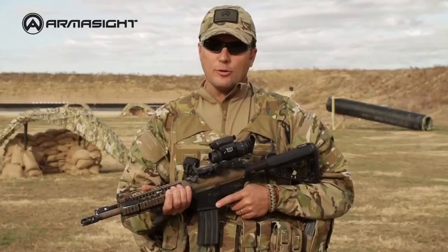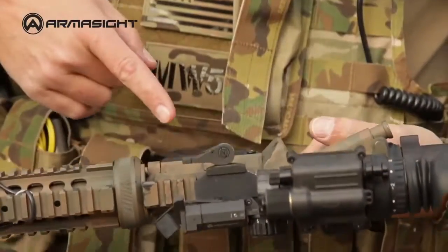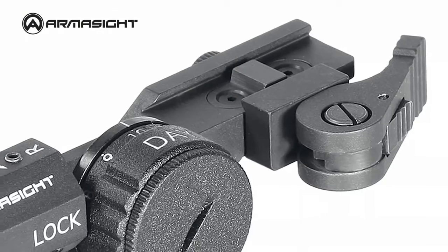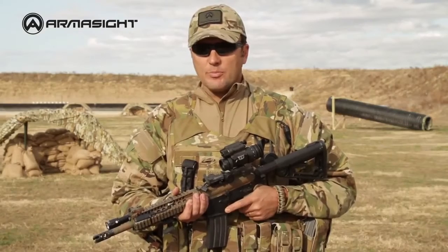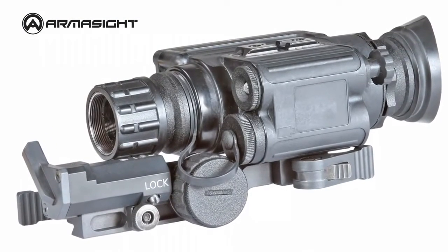AIM is light, robust, and designed to fit any Weaver or MIL-standard 1913 Picatinny rails. It is very compact and occupies very little space on your rail. The electro-optical aiming system consists of a collimated LED diode module with dedicated windage and elevation adjustment, a prismatic output window, power supply, and 0–11 brightness adjustment switch.